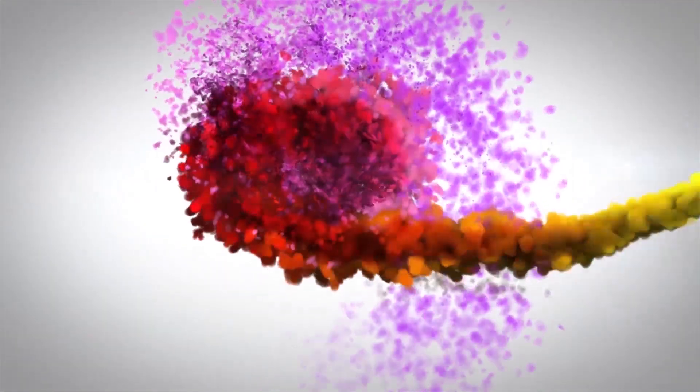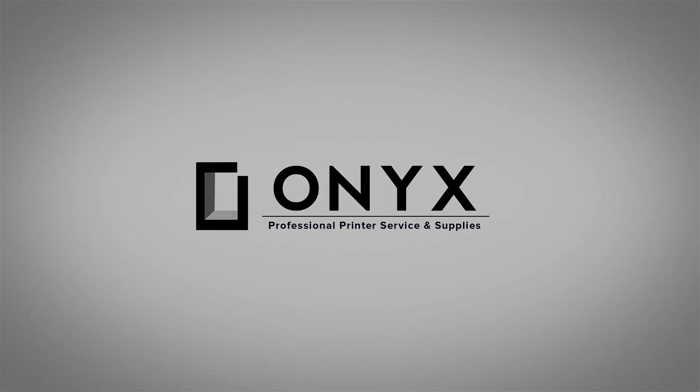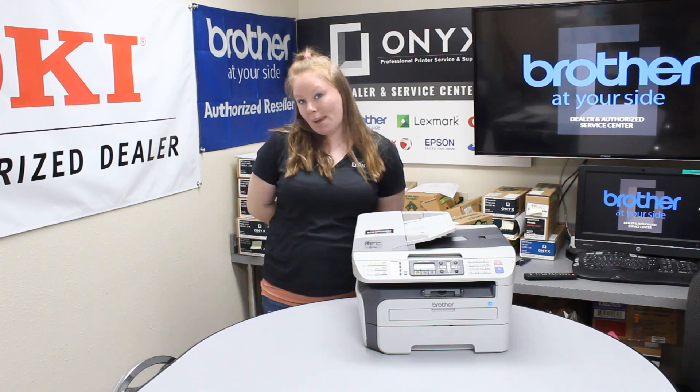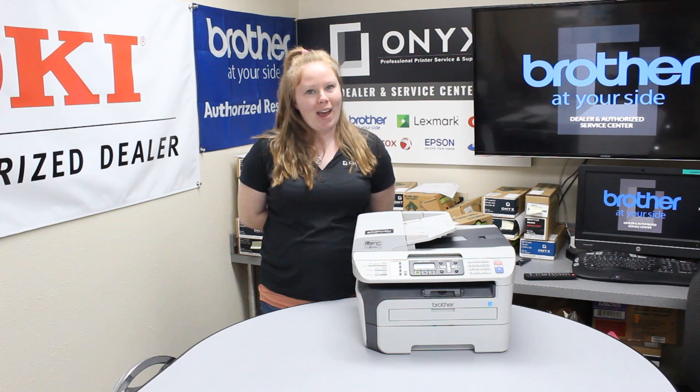We are Onyx Imaging. We are the highest rated and most reviewed printer service center in Oklahoma. Hey there YouTubers, it's your girl Brett over here at Onyx. Today I'm going to show you how to clear a paper jam and I'm working with a Brother MFC-7440N.